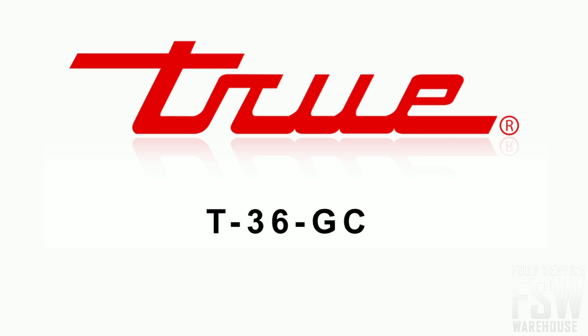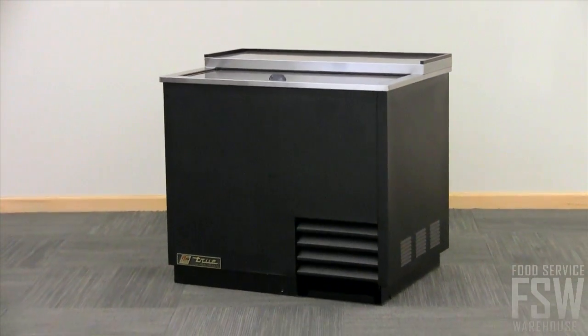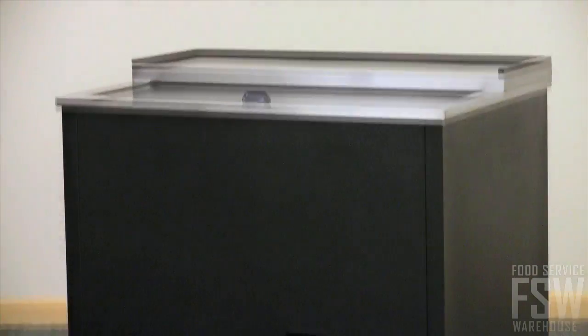Let's take a look at the highlights of the True T36GC, a 36 and 3 quarter inch glass and plate chiller. The T36GC has a durable exterior made of water-resistant black vinyl with a stainless steel lid. These materials will stand up to the demands of a busy professional kitchen.